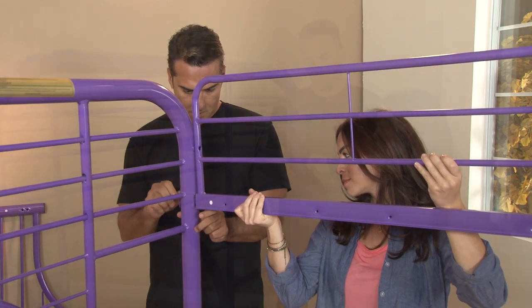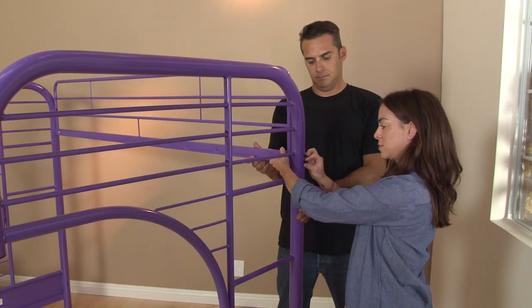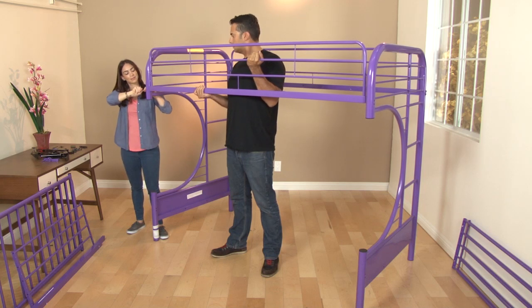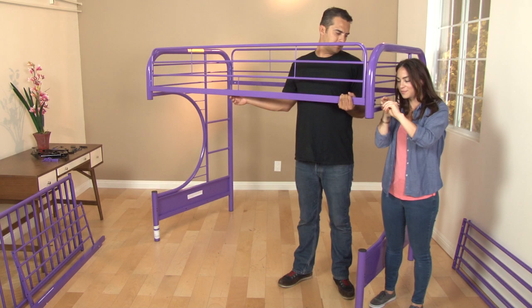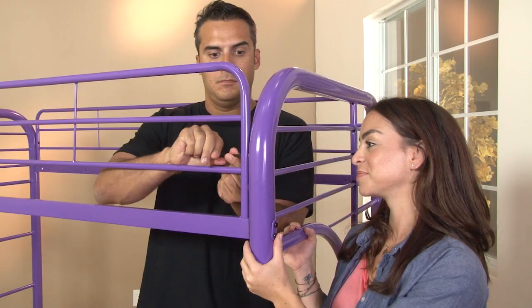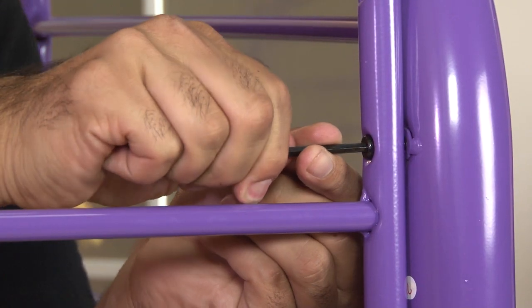This bunk set already has the left and right sides assembled, so we begin by connecting the two sides together by attaching the top guardrails to the sides. Remember, don't tighten the screws too tight just yet.